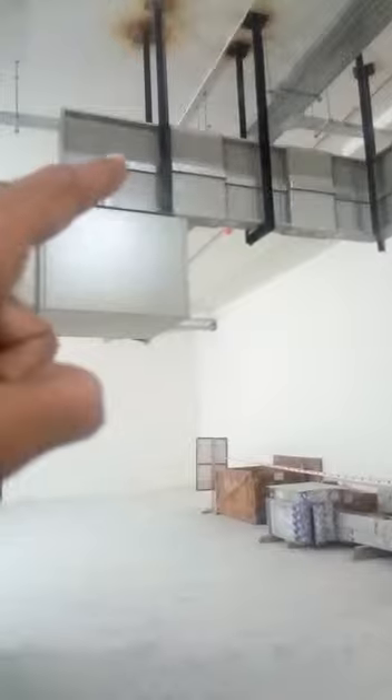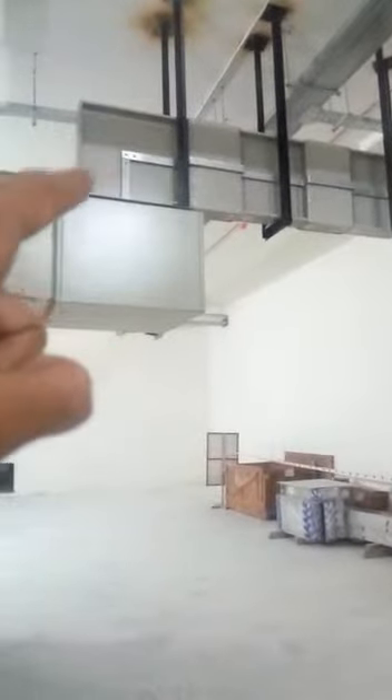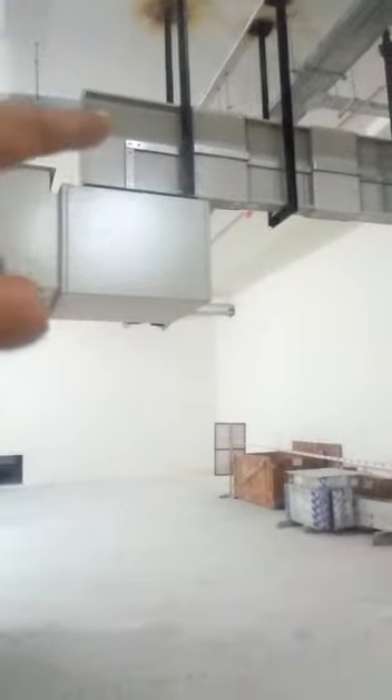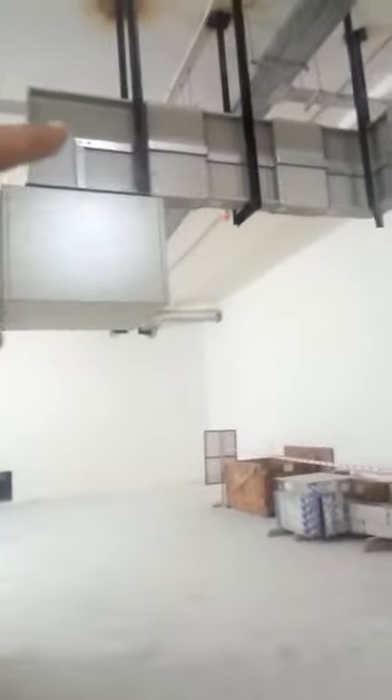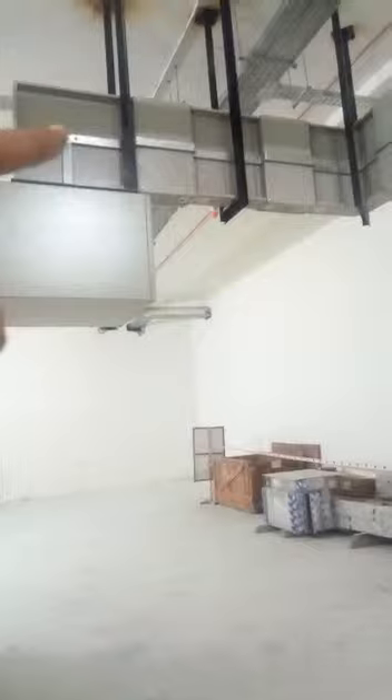This is called a bus duct. It is similar to cables but we are using a bus duct instead. This is an aluminium bus duct. The rating of this bus duct is three-phase, four-wire, 50 hertz, 4000 ampere.